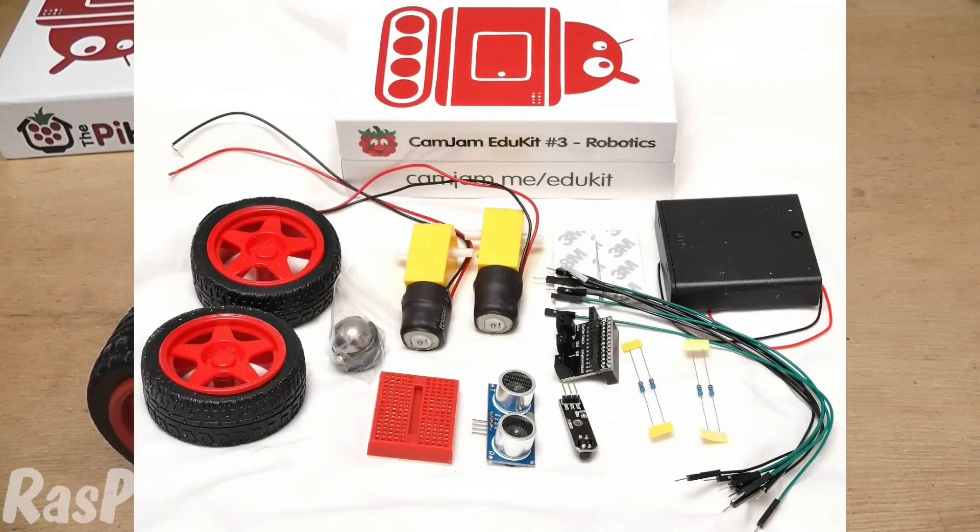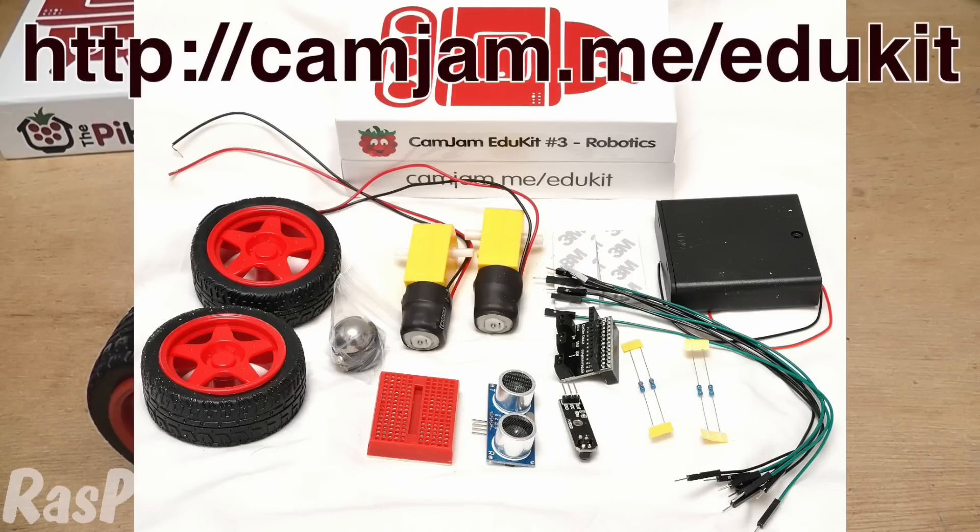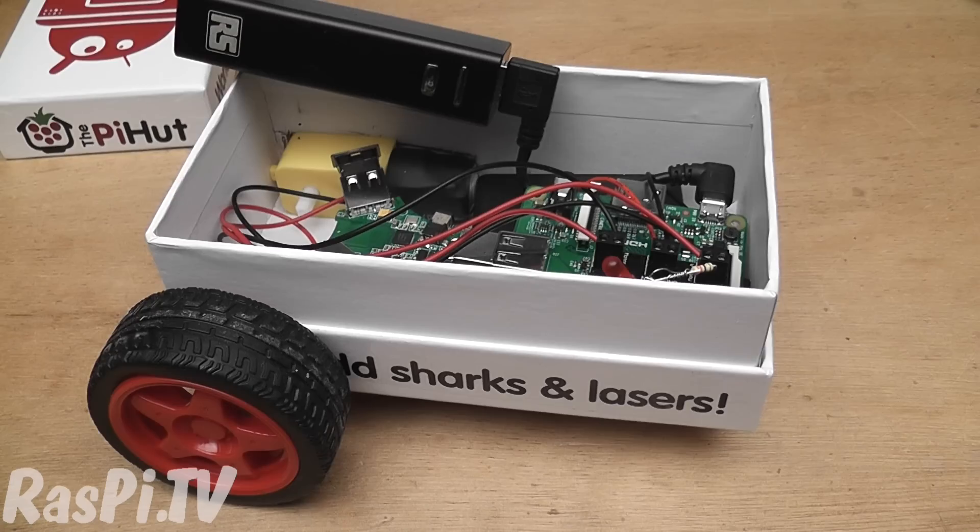Here's a photo of what is included in the kit, and you can get a listing and details of that either at the CamJam website or on the blog article that goes with this video.